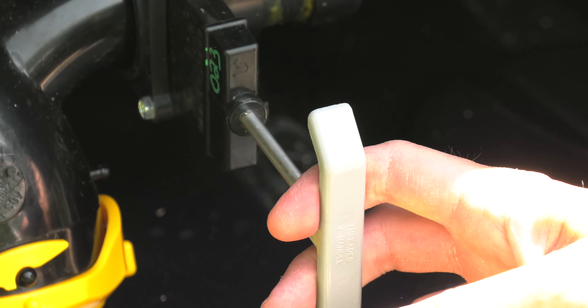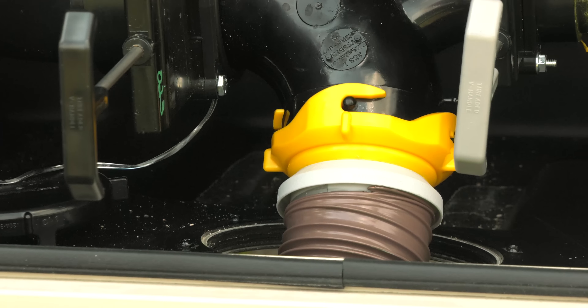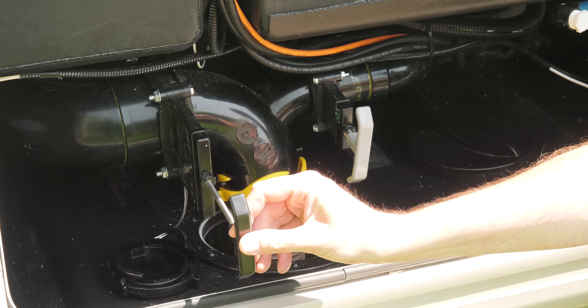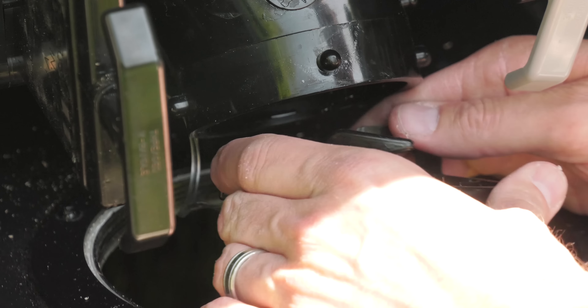The gray handle is next — give her a pull. The gray tank holds all the water from your sinks and showers. By pulling this last, the water flushes out the hose following the black tank. When you're ready to pack up, do everything in the opposite order: close the gray tank first, then the black tank.